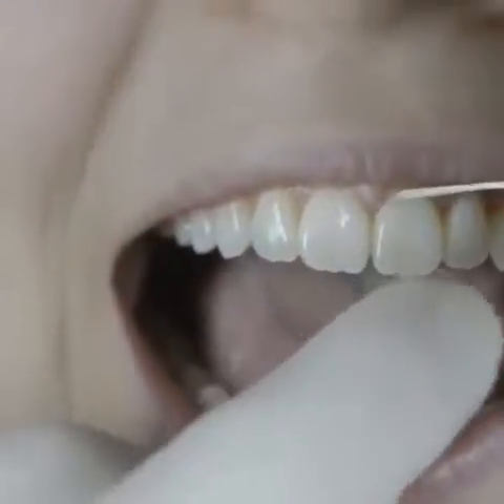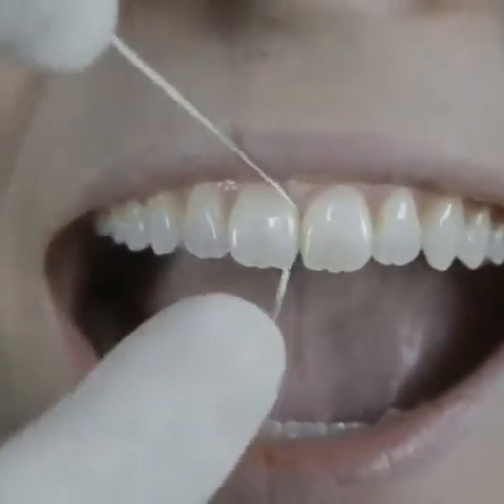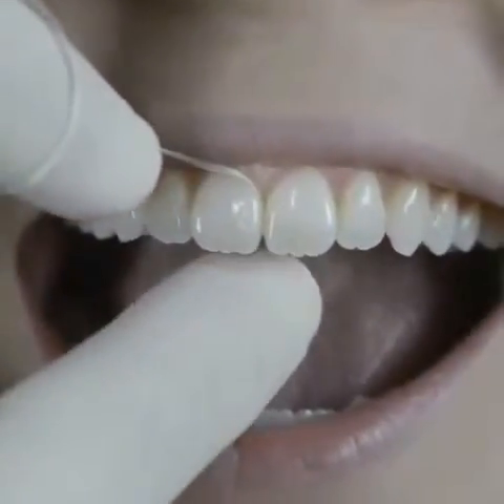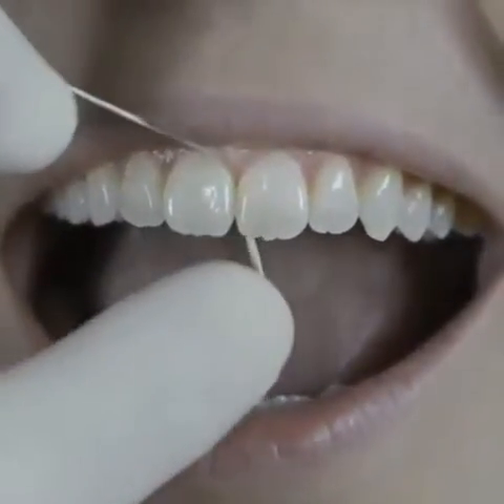Just a better way to remember it: you wrap the floss around the tooth, you hug it, you bring it back up, you flip it over — it's kind of hard to floss someone else's teeth — and then you get in there and just drop in below the gum line.